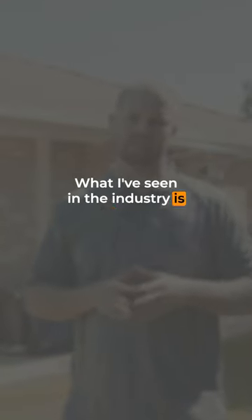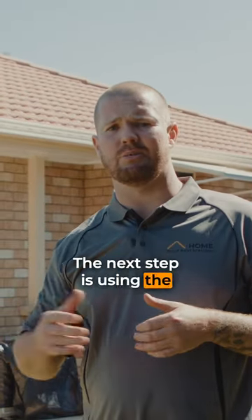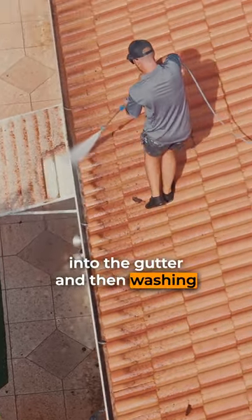What I've seen in the industry is people using the rinse down gun for the wrong purpose — cleaning the tile and pushing water directly underneath the tiles. The correct next step is using the rinse down gun to rinse down the roof, pushing the debris into the gutter.